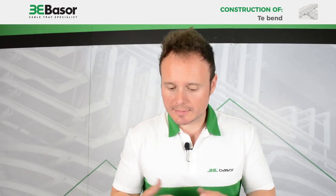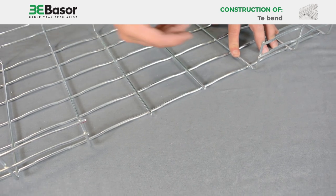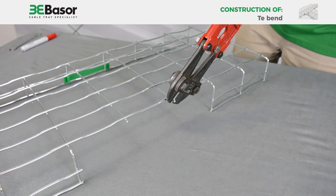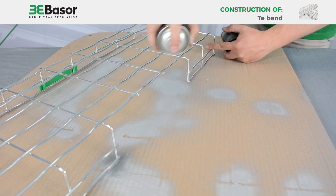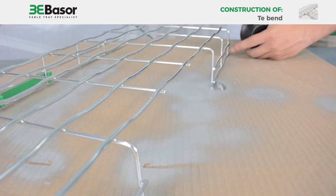Once we have finished cutting, we need to check that there are no long cut rods remaining. If so, we need to make an extra cut to make them shorter. Once we have finished all the cuts, we will put zinc spray on the rods to protect against future oxidation.